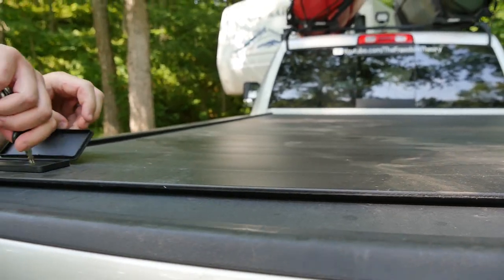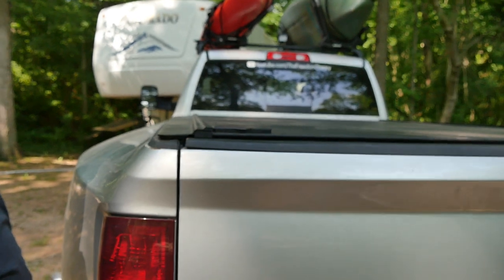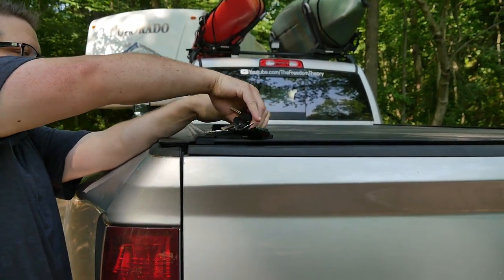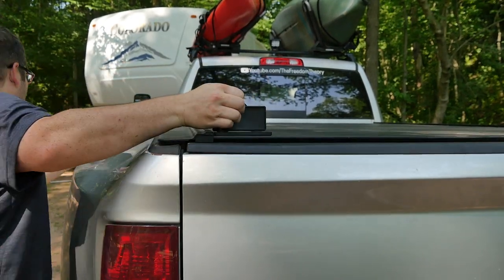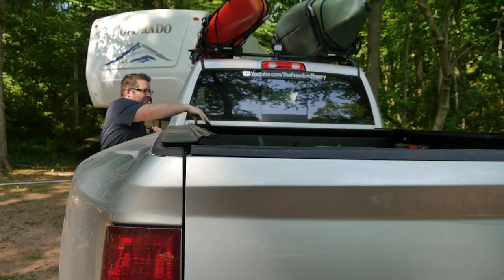So this is not a soft truck bed cover. It is made out of aluminum. It supports up to 500 pounds. That's really nice if you want to use it as a ladder to get up and work on the top of your RV, or just to work on something mounted on the roof of your truck. It is very heavy duty, however it's also lightweight. It can be opened and closed with just one hand.